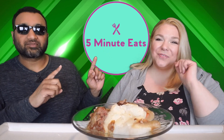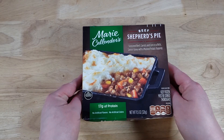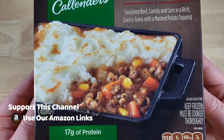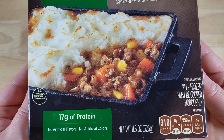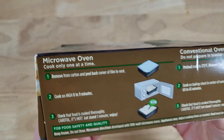Hey everyone, welcome back to 5 Minute Eats and we are in the midst of Shepherd's Pie Week here on 5 Minute Eats. Today we have one from a very mainstream brand — this is the Marie Callender's Beef Shepherd's Pie: seasoned beef, carrots, and corn in a rich savory gravy with a mashed potato topping. This is a frozen food item at 11 and a half ounces for $2.98, making it 26 cents per ounce, which is middle of the road for the week.